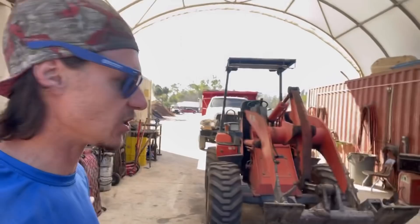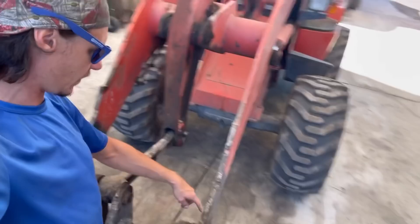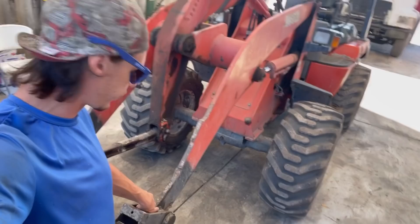Apparently these guys don't use grease. So basically this pin and these bushings on the inside have worn out. Last time I replaced the bushings on the outside, but this time we're replacing the ones that actually go through the loader arm. So cut them out and replacement it is.